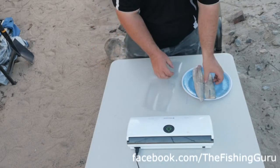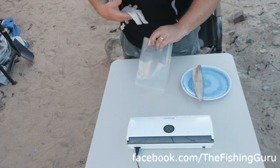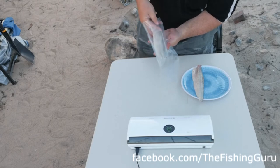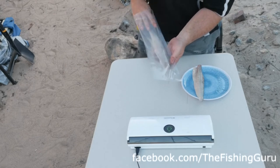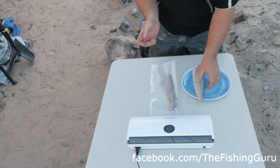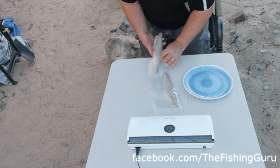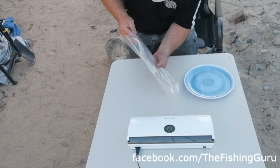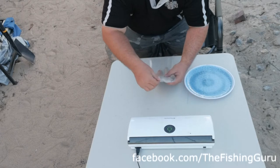This bag here is one we purchased online. We'll put our two whiting fillets in — give them a little bit of space in between so they don't stick together too much. These fillets have been in the fridge for a little while so they're a little bit tacky and don't have that nice sheen they'd normally have when freshly filleted. There we go — two whiting fillets in the bag.